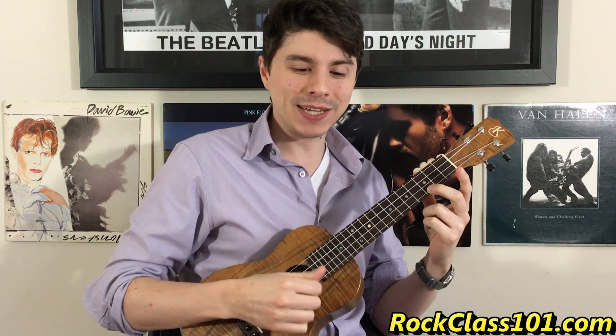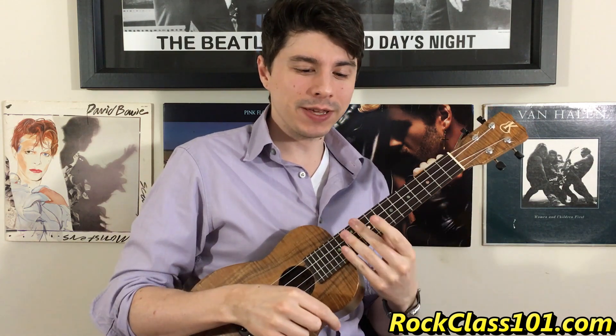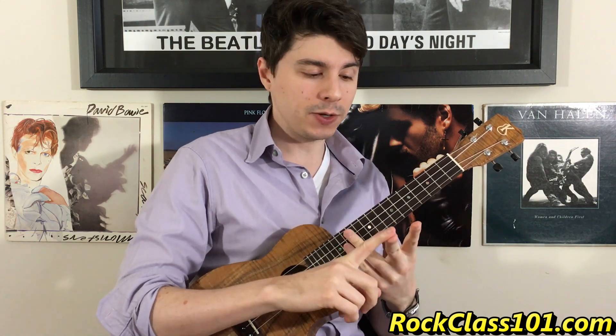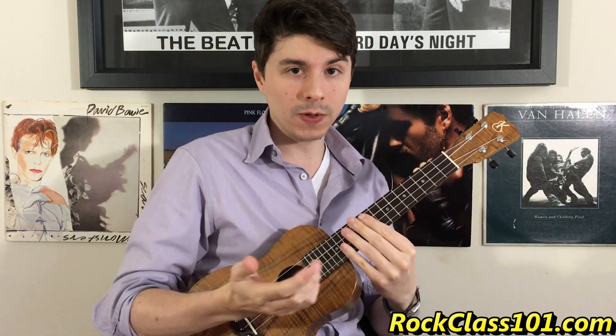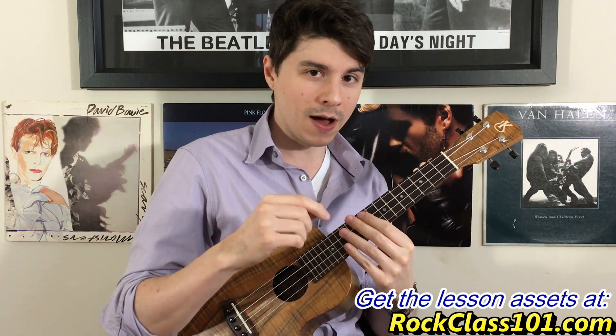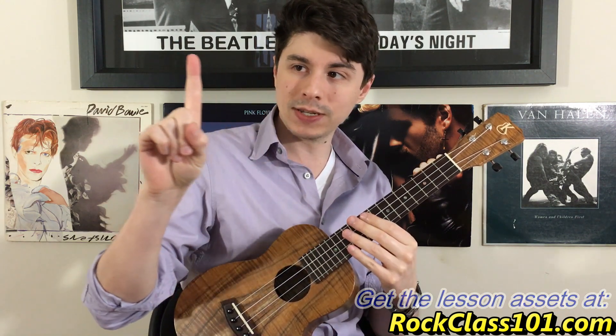Give that a shot a couple times and then you'll be ready to play this entire tune. This is part one of our lesson, and we're going to be learning the complete intro and the A melody. If you want to learn the rest of the tune, you can do so in part two of the lesson at rockclass101.com. There you will be able to learn the B melody and the C melody, as well as get the complete tabs to follow along with, and access to the on-screen tab view, which plays back this song and lets you watch the tabs scroll across in real time. You can slow it down to whatever speed you want.